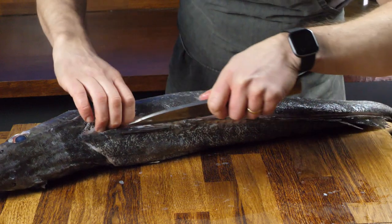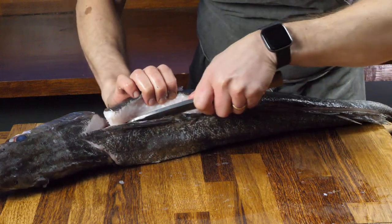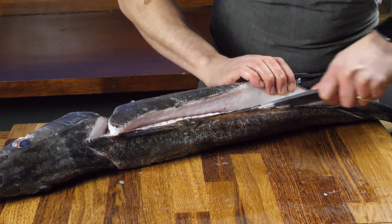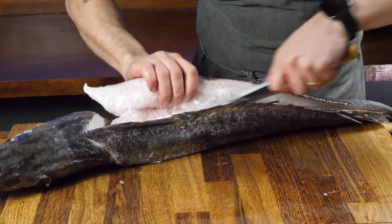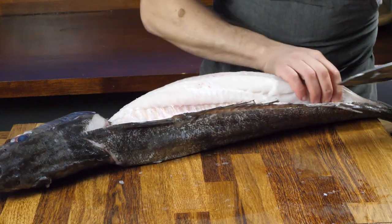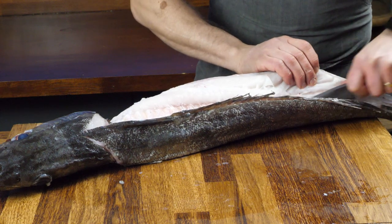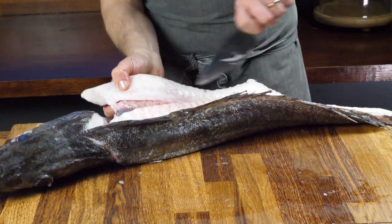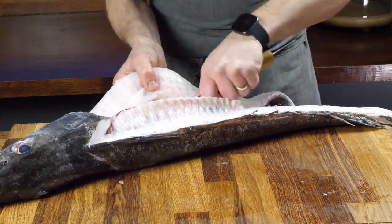Now it just starts to open the fillet up and you can see where the bones are. Once I've found the central bone, I just run the knife slightly angled into it and then start opening that fillet up, then just remove the fillet by running the knife down the back of the belly there.